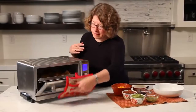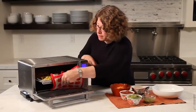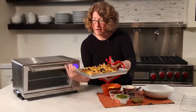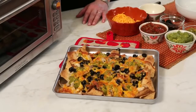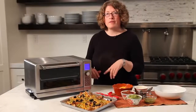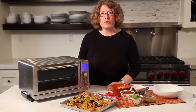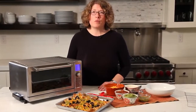Let's check on our nachos. I'm going to turn the oven off. Oh, look — they came out gorgeous! See how nice and evenly browned they are. That's because the oven has a really precise thermometer feedback, so it keeps great temperatures on the food you're going to cook in there. It's a really versatile product — the Cuisinart Deluxe Convection Toaster Oven Broiler.